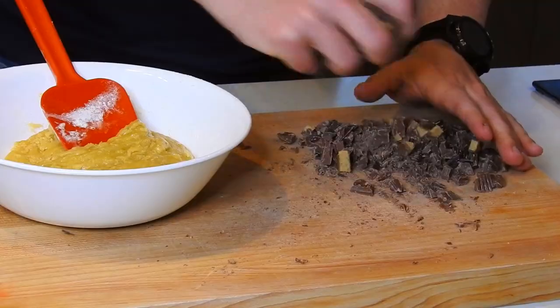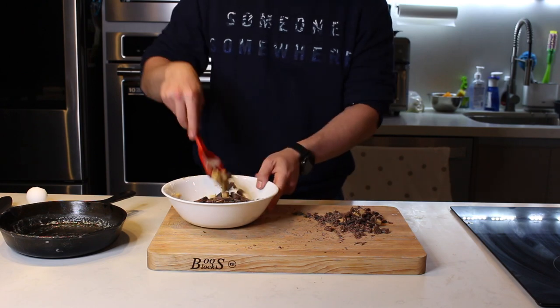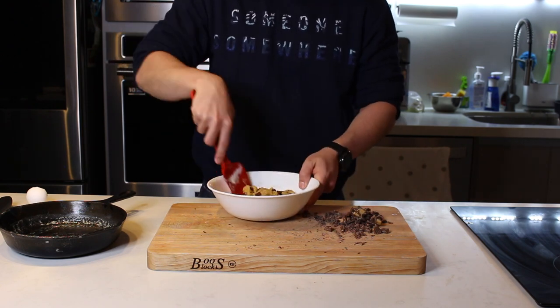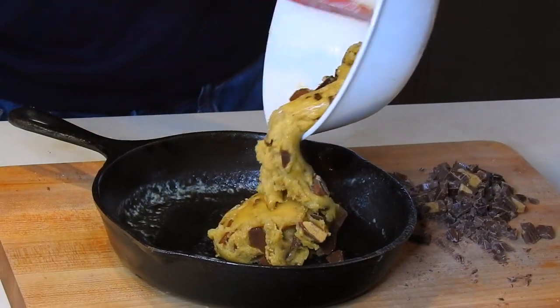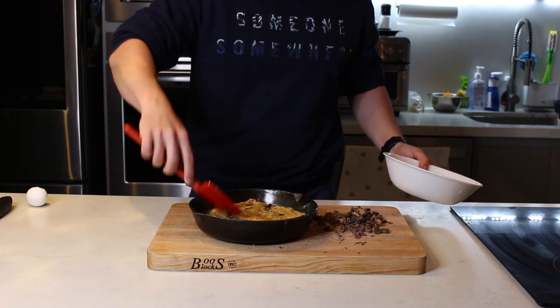Ya que la tengo todo partido, voy a agregar aproximadamente la mitad o tantito más de la mitad a la mezcla, y el resto lo voy a dejar para arriba de la galleta. Ahora estoy mezclando para incorporar los chocolates con la masa. Lo voy a poner en el sartén de hierro, que por cierto ya no necesita ser engrasado, pues ya le derretimos la mantequilla aquí mismo. Ya que agregaste la masa, aplástala para cubrir todo el recipiente.